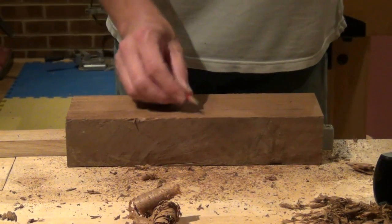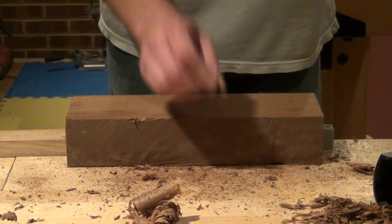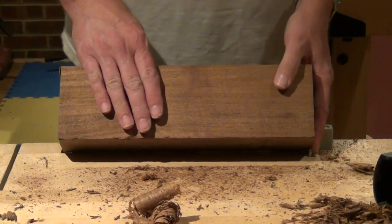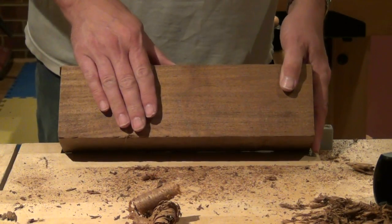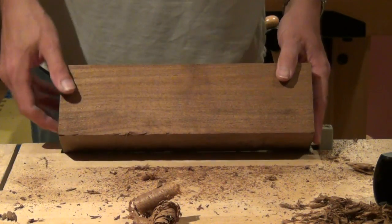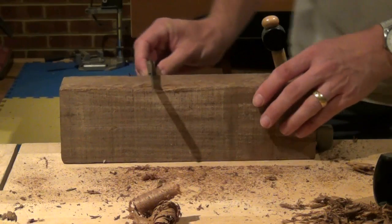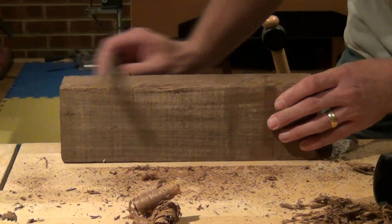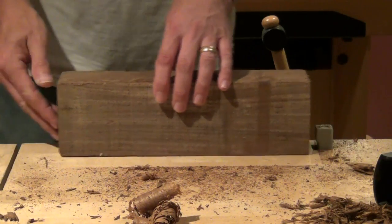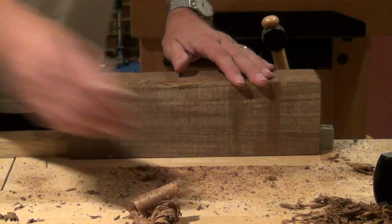And we call that the face side. I'll just make a mark on there to remember where I prepared it. So I've marked this as the face side - I know that's flat, and that could be my reference for the other sides and edges. I'm going to prepare a face edge now, which will be at 90 degrees to the face side. Taking a quick look with my tri-square, I can see that this forward edge is high. So I can clamp it up and take a few shavings predominantly from this front side.